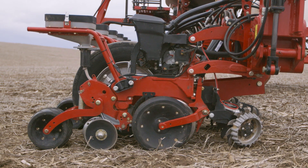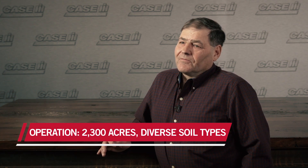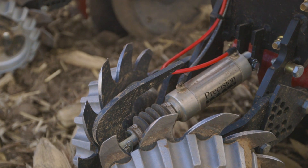What really got my interest about the 2150 is it was more streamlined, less maintenance on it. It was so much easier than what I had before. I was talking about putting precision planting on my old planter, and then when I found out they were coming out with this new one with it installed at the factory, I decided to go with it that way.